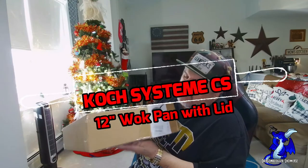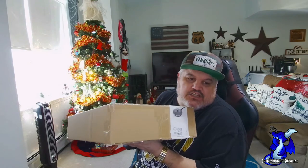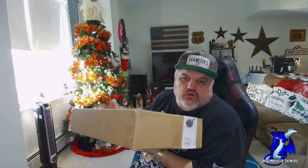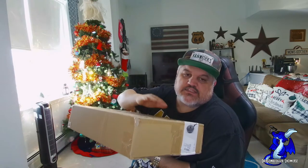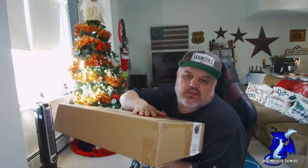James here with a quick unboxing and showcase of a new product. This is from Koch Systems — this is their aluminum wok with a stone coating. It will work on gas, induction, ceramic, or electric ranges, so it'll work on everything. This is a 12-inch wok with lid, a pretty much nonstick frying pan with an ergonomical handle.